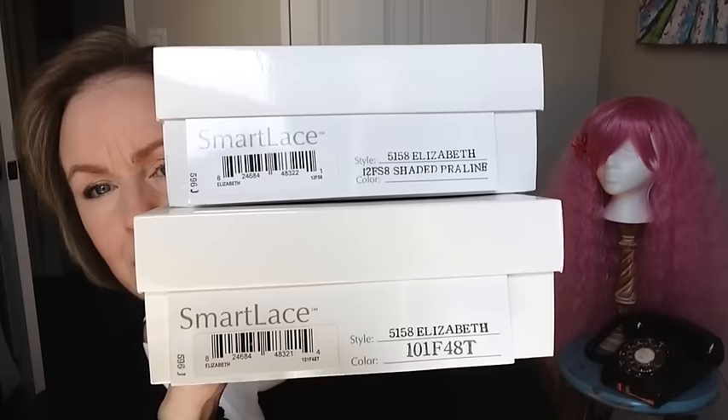I wanted to show you today Elizabeth in both Shaded Praline and Martini, which is 101F48T. Now, both of them are the same wig. They're both heat-defiant and lace front.